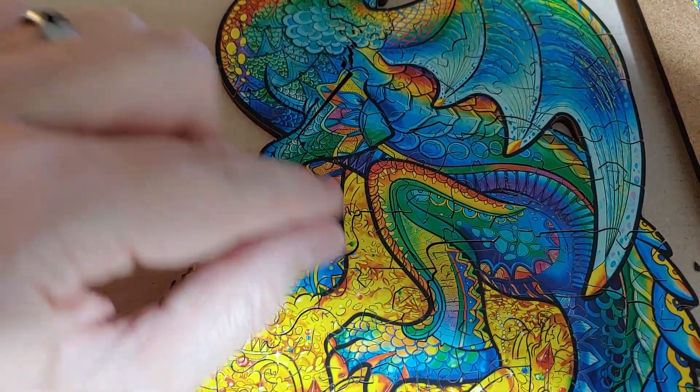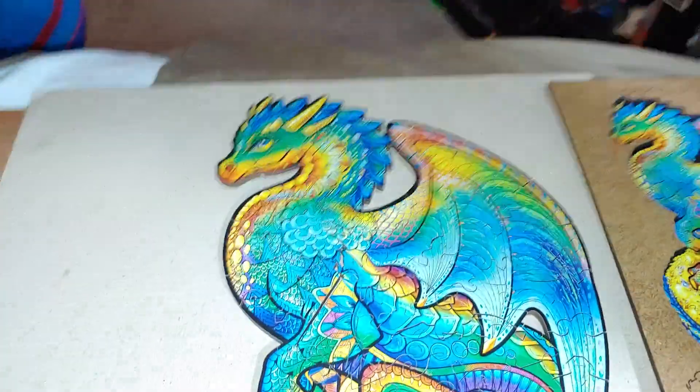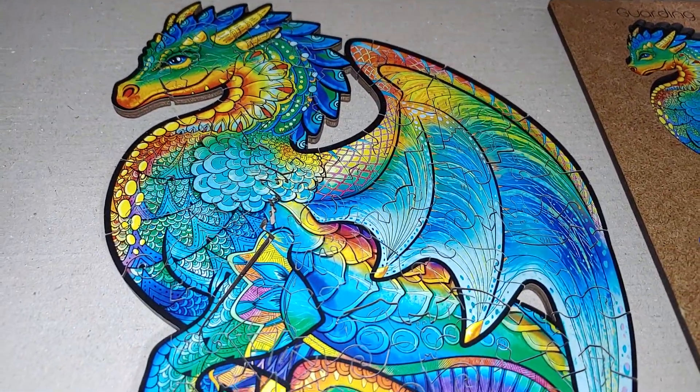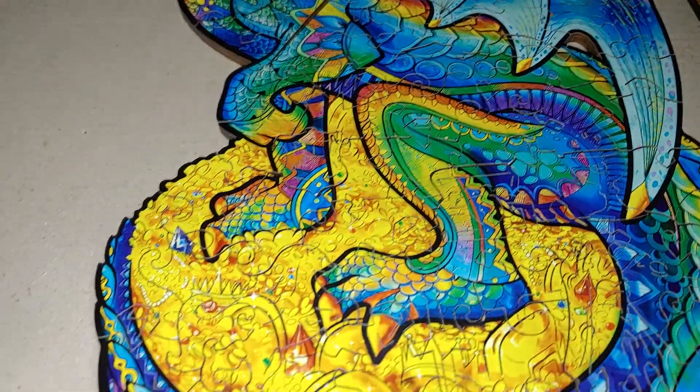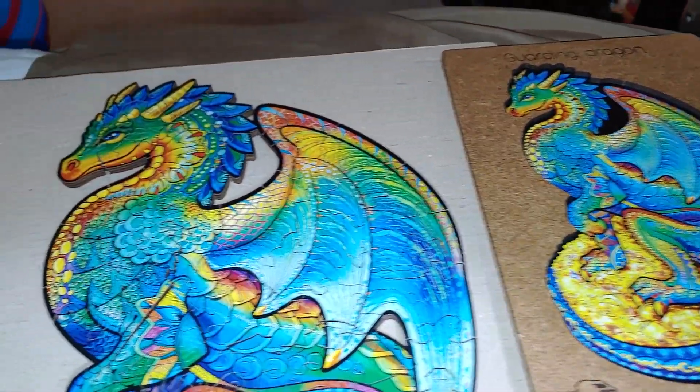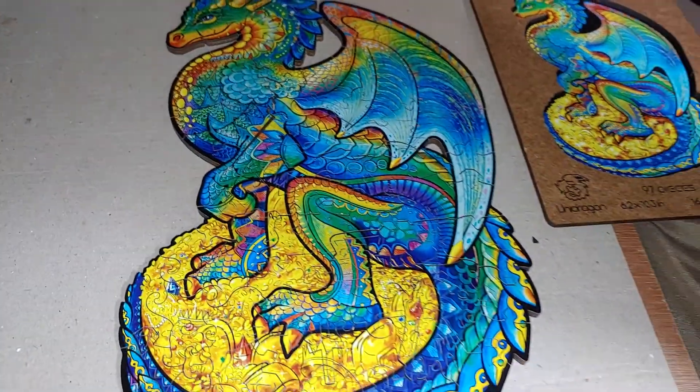I have noticed with this wooden puzzle you have to kind of jiggle the pieces sometimes, but each piece — almost every one of them — has a shape of something to do with dragons. It was totally amazing. I had a real good time doing it.